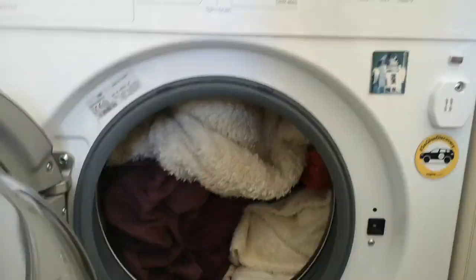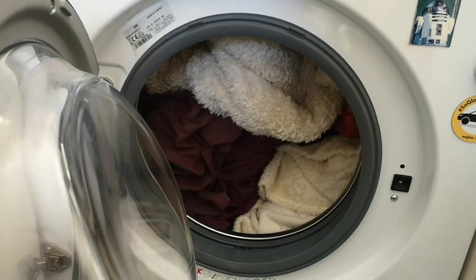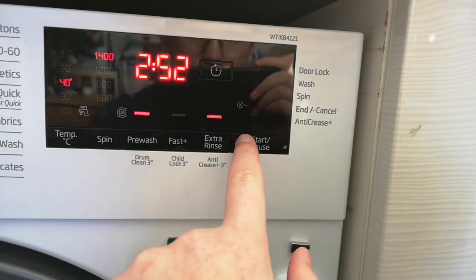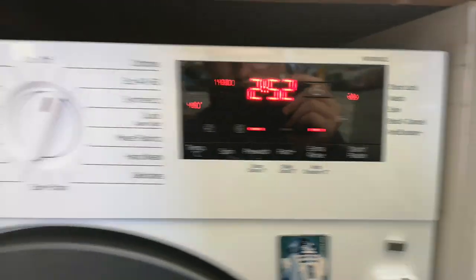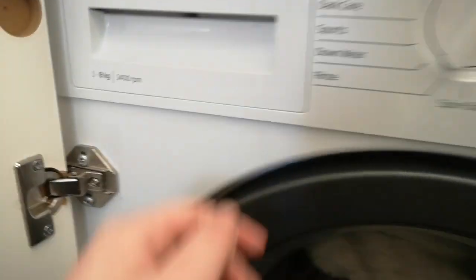Alright, so it's a full load — just put that one in. I'll put the other sheet in and put this one at the top. Hopefully it won't be going mad. I can take some of the little blankets out and put them in with the other wash to finish them off in that one.